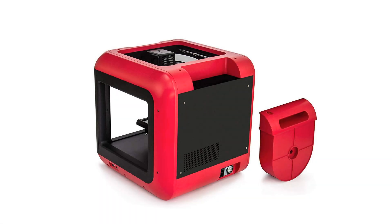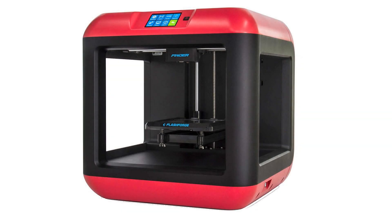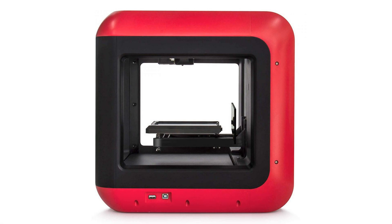Beginners benefit from the slide-in build plate, assisted bed leveling, and intuitive color touch screen. Parents and teachers appreciate its quiet and safe operation. The Finder uses only non-toxic PLA, and the heated components are safely encased.